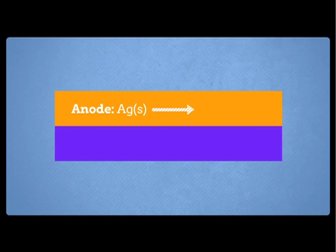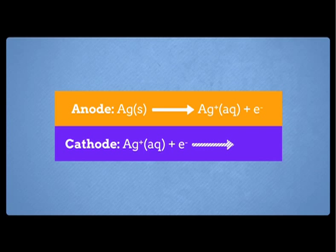At the anode, the silver metal will dissolve, becoming thinner and thinner as it forms silver ions, with the half equation of silver metal losing electrons to form silver ions. At the cathode, silver metal is deposited on the surface of the iron spoon, with silver ions gaining electrons to form silver.